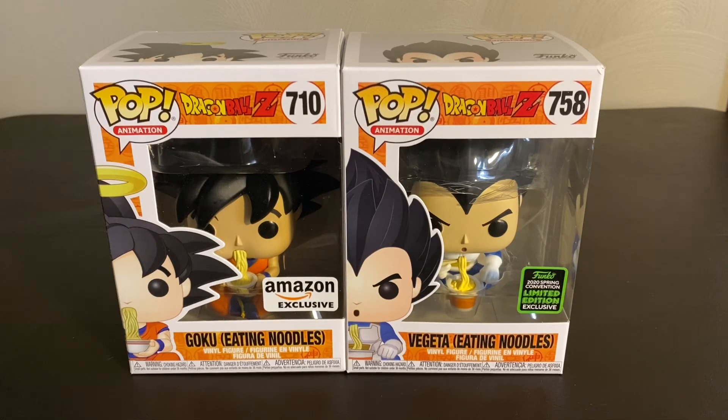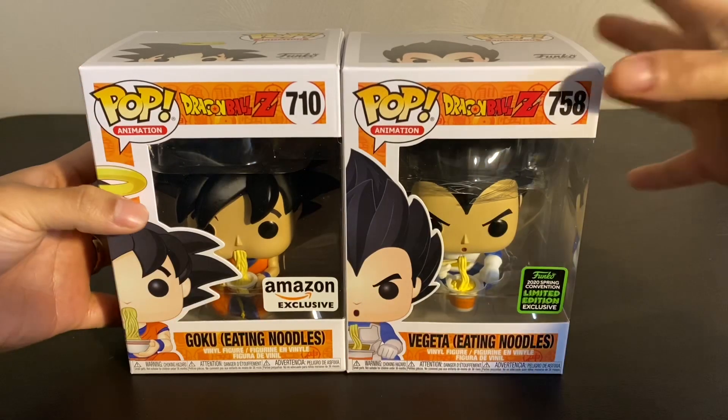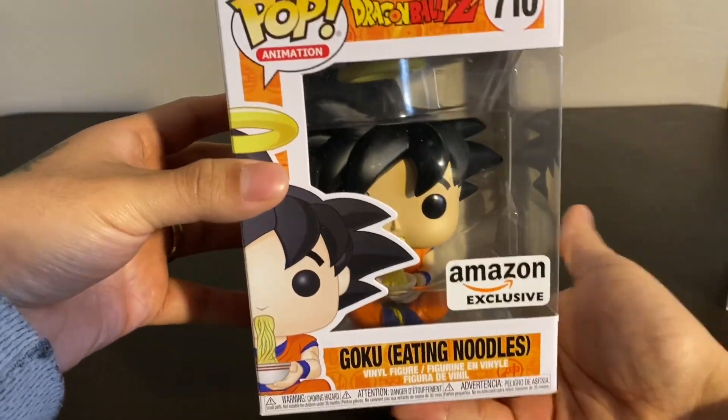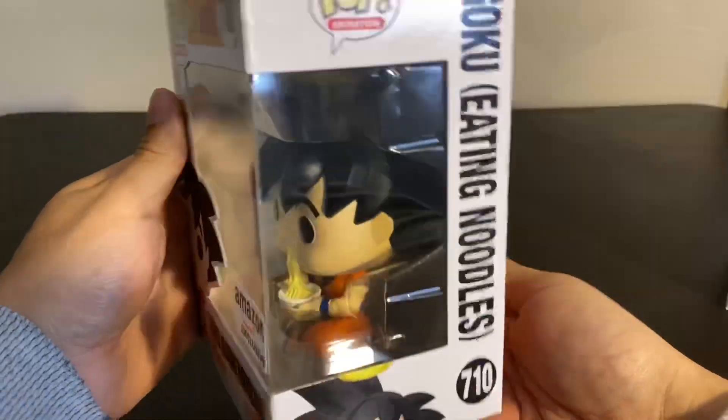Hey everyone and welcome back to George's Unboxing Show. Today we're going to take a look at Goku and Vegeta eating noodles. Goku here — let me move Vegeta to the side — he is an Amazon exclusive. Well, they're both Amazon exclusives actually, but Goku is an Amazon exclusive.